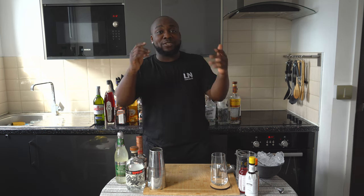Hello guys, welcome to my home bar. My name is Lele and today we're gonna make a Diablo cocktail, a very easy drink to make. Let's make one together — it's a shaking drink.